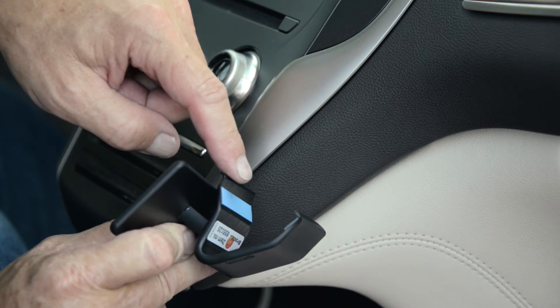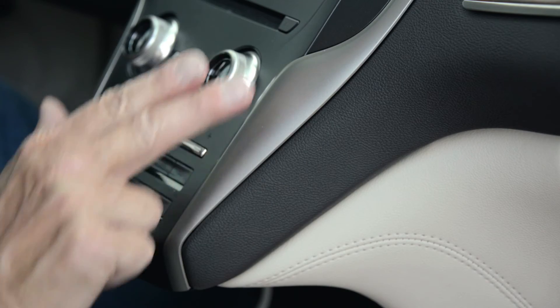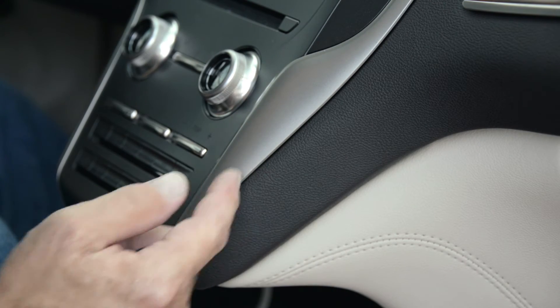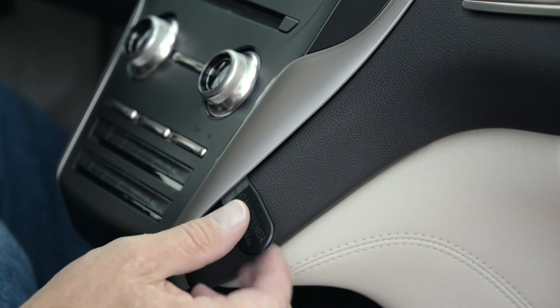The left angled edge will go into a seam between a more padded part of the dash on your center console and the frame around your climate control area. There's a seam between those two components. You'll slide the gap opener that's provided into that seam to widen the gap just a little bit.